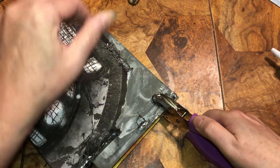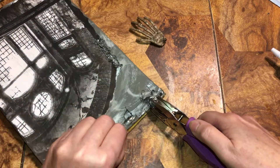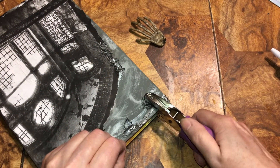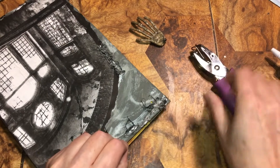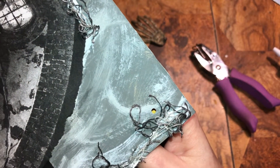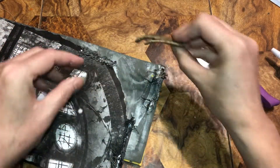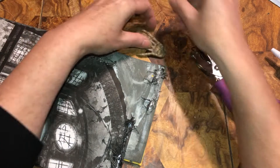Okay, beautiful beings. We're going to glue down some creepy cloth. I just woke up so I'm not awake yet. Just a little bit of glue, and I put a real thin piece of creepy cloth down.